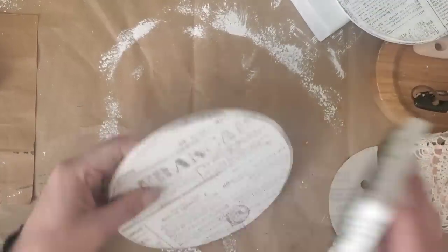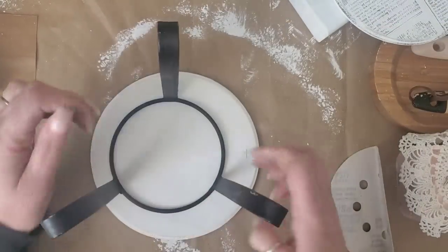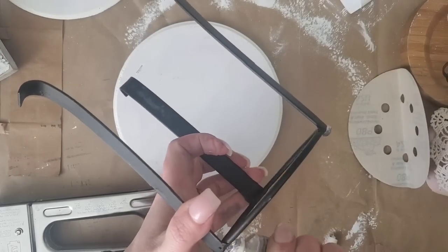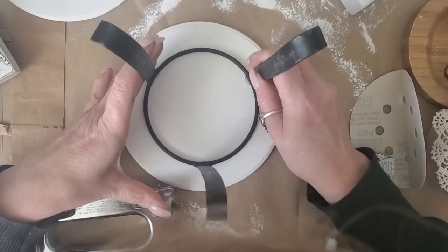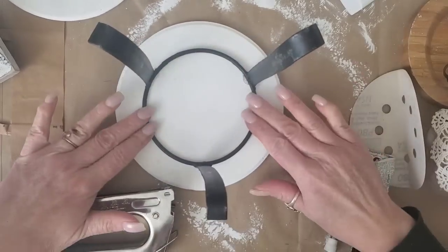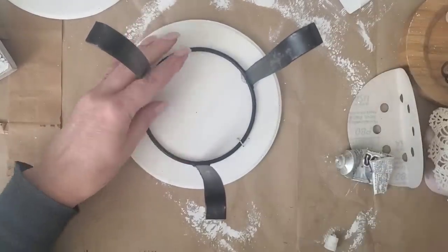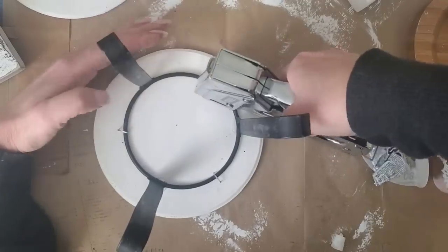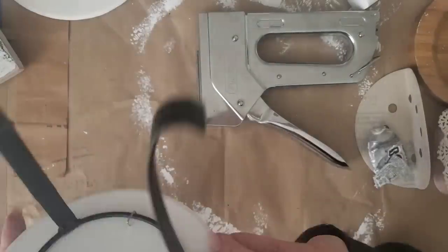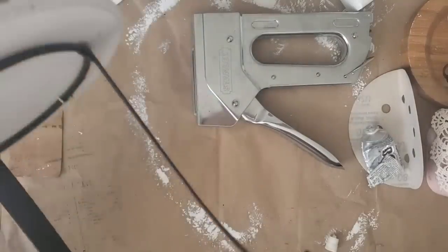I did both those steps on the second wood round. I purchased two metal stands at the thrift store — I think I paid about a dollar each. They had thin metal up around the top, so I was concerned I needed more than just E6000 glue. I took a heavy duty stapler and added three staples to help adhere it better. They did not poke through — they were the perfect size and held on tight.